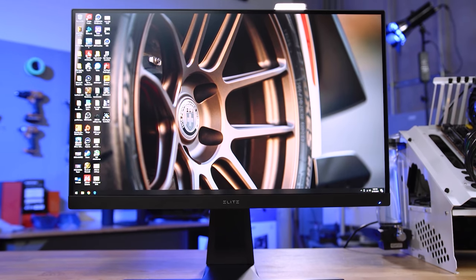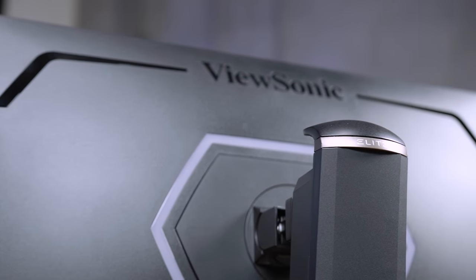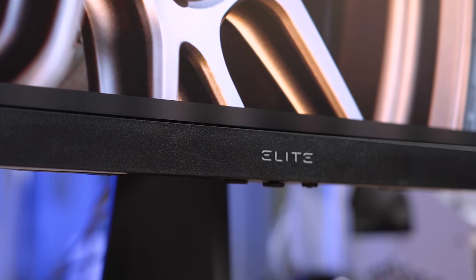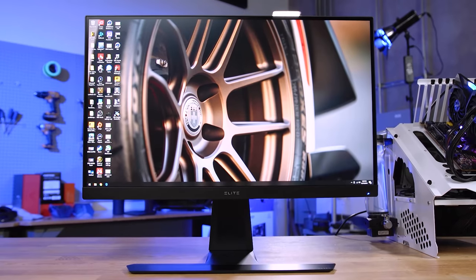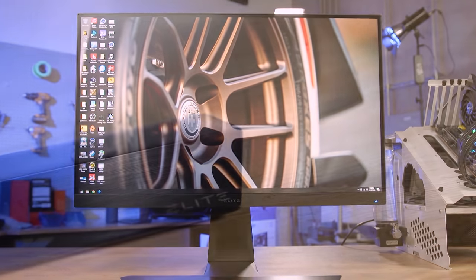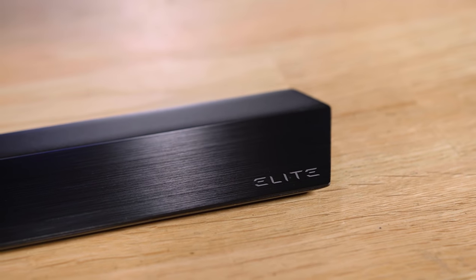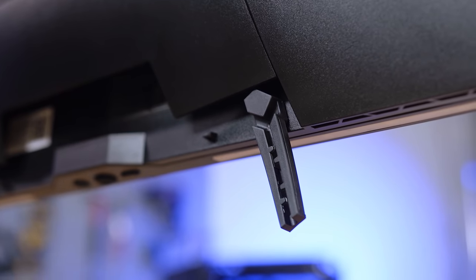The Elite XG270QG from ViewSonic breaks their traditional ugly appearance of gaming monitors by providing an ultra-clean design while still delivering gamers the features they want most — features like a 1-millisecond response time IPS 165Hz overclocked display, black brushed aluminum stand with tilt and swivel, mouse and keyboard cable anchors, and customizable subtle lighting. To learn more about the XG270QG from ViewSonic and to see current pricing, click the link in the description below.